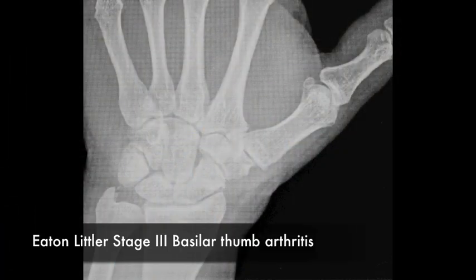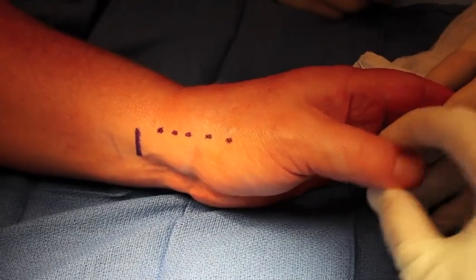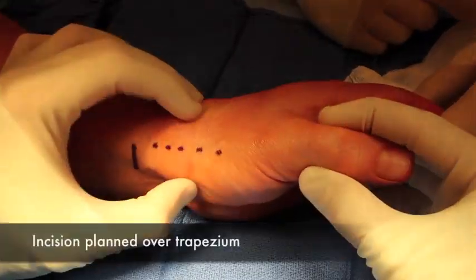You can see at the base of the thumb the sharp trapezium and the arthritis causing the pain. The incision is designed over the base of the thumb and confirmed.